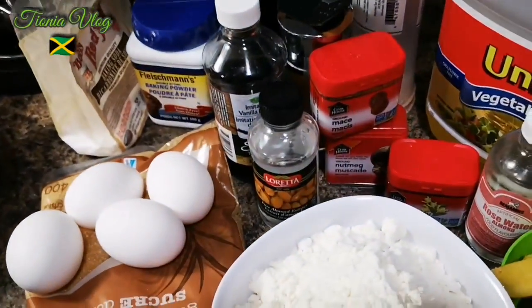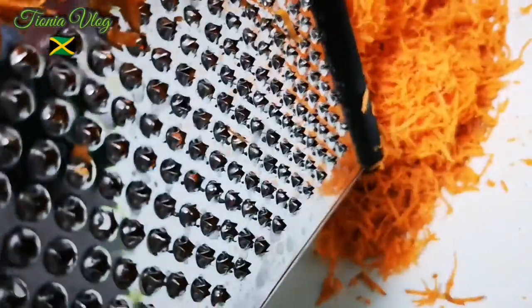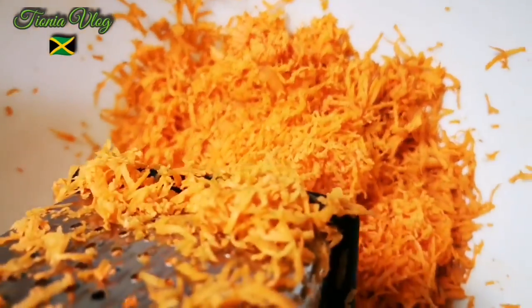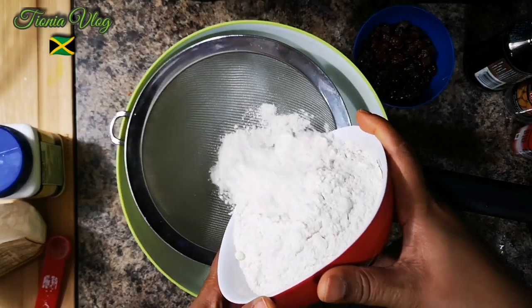I'm gonna shred my carrot and then we'll get to baking. I use this small part of the grater instead of the large side, because the large side makes it too fine. That's what I have. I'm gonna add two cups of flour.